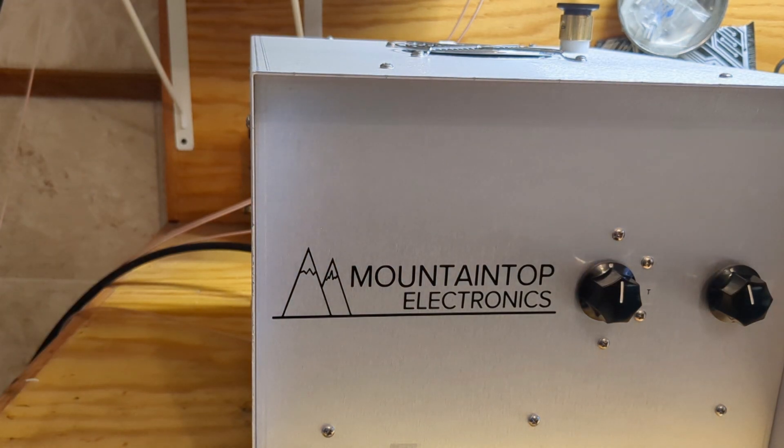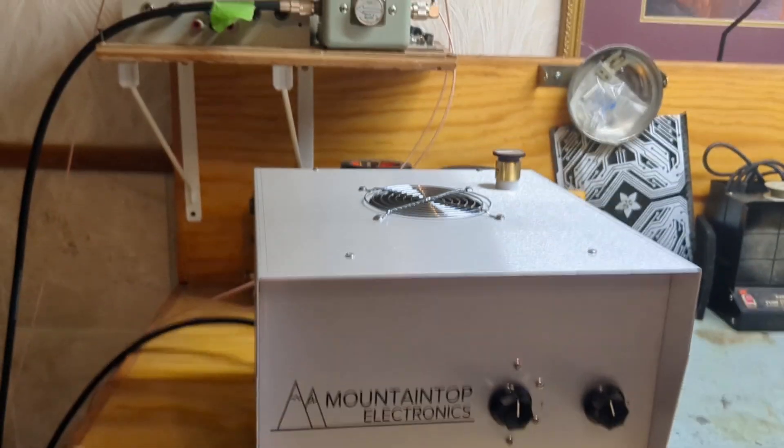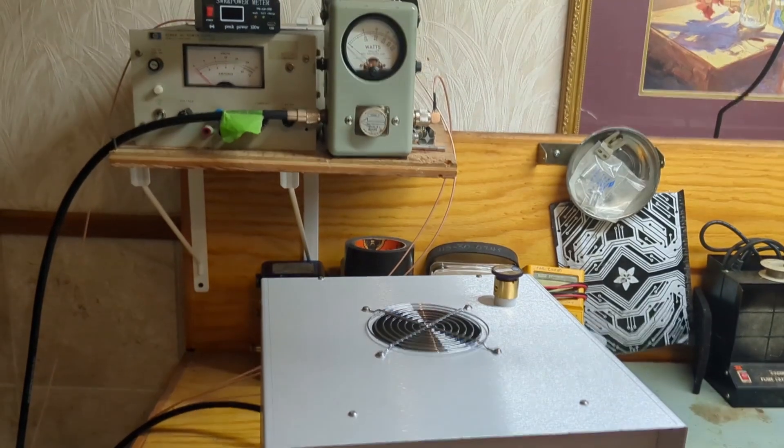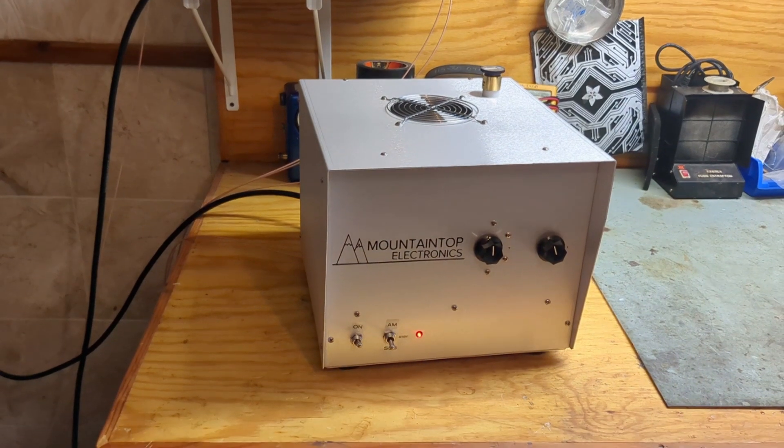Remember that everybody is using the same boxes from the same place, but believe me, all the boxes are different. So why do you want to buy this amplifier? This is a single GI-7B. It uses one of those little Russian circle tubes. They're about $30 a piece on eBay. A 3500Z for comparison is $265 at the filming of this. These tubes give you 700 watts, or around 600 watts.